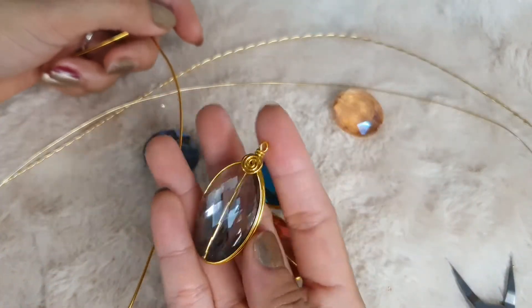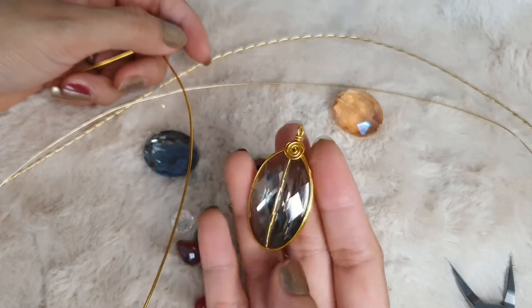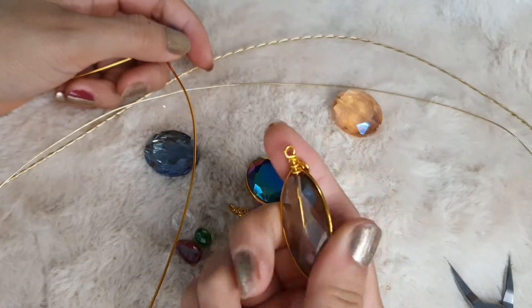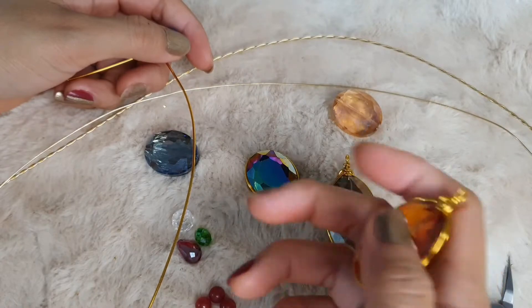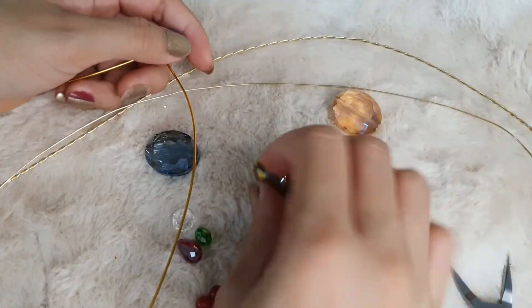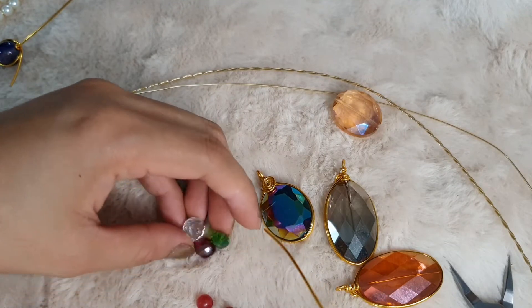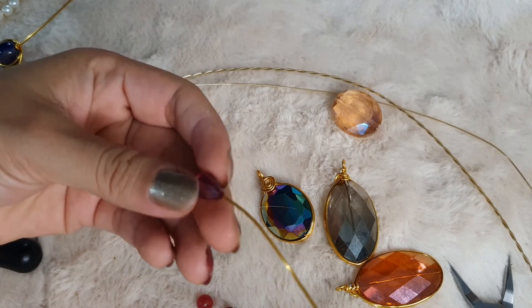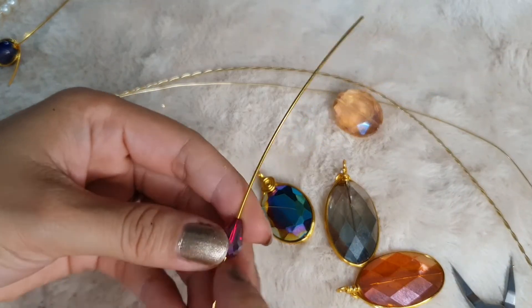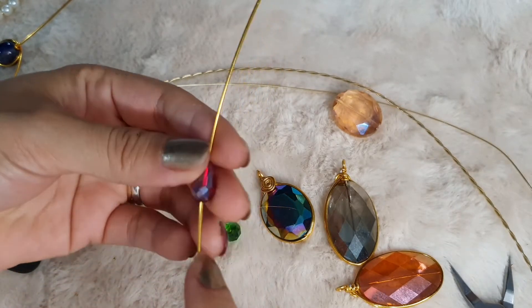Here I framed this really big crystal — a German crystal — and it's now a pendant. This one as well, and this one too. So you can also wire wrap different shapes. Let's make another pendant — this time a different shape and size of bead.